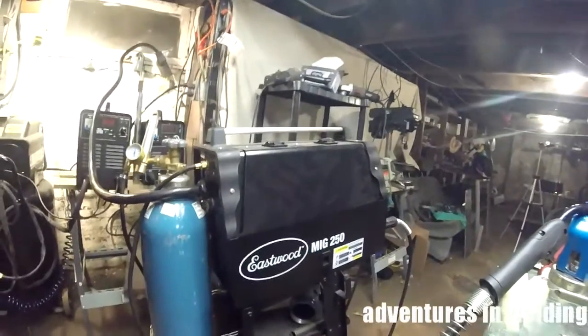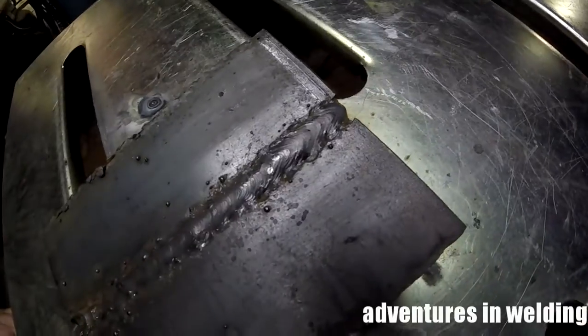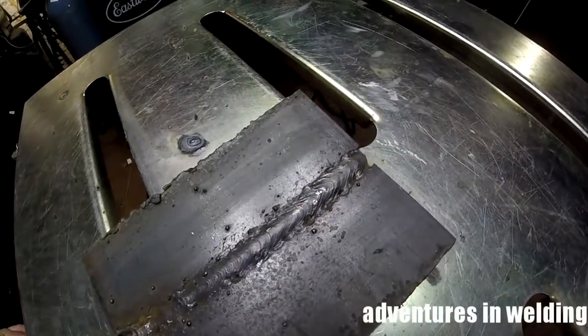That'll show you what the Eastwood MIG 250 can do. For under $1,000, you've got quite a bit of power. Let's take a look at our weld — looks pretty good, except for the end where my glasses fell off. Spray transfer, short circuit, the Eastwood MIG 250 can do it all. That's it for this episode of Adventures in Welding. Thanks for joining me. Please like, comment, share, and subscribe. We're up to almost 300 subscribers, I need to get to 500, so tell your friends and share it out. Help me get to 500 and we'll have a giveaway — something nice from Amazon, something welding related. Until I see you again, keep your hood down.